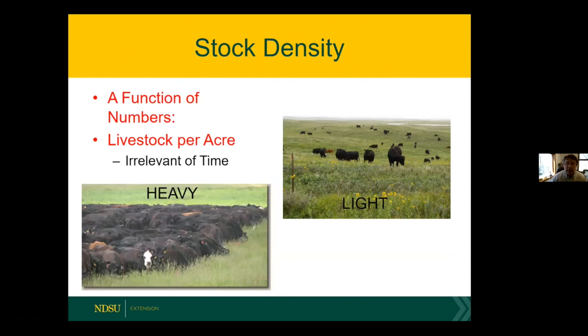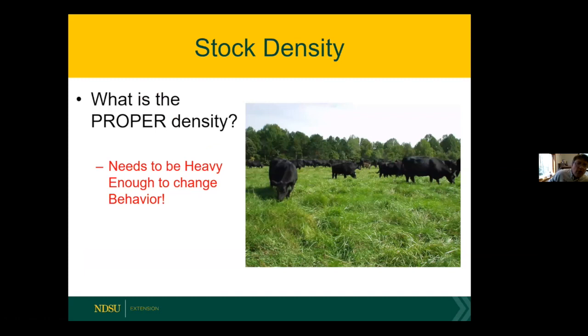Stock density is all about increasing numbers — irrelevant of time. The picture of a heavy-stocked pasture illustrates a mob grazing scenario, versus free-choice grazing where cows pick whatever they want. The time issue does play a role when you overgraze — if you graze too long you get multiple bites and negative impacts on plant health. The question I usually get is: what's the proper stock density? It varies a lot depending on location. In rapid City versus Fargo you'll have quite different stock densities because of moisture patterns. You need high enough stock density to change behavior on what they select and don't select.